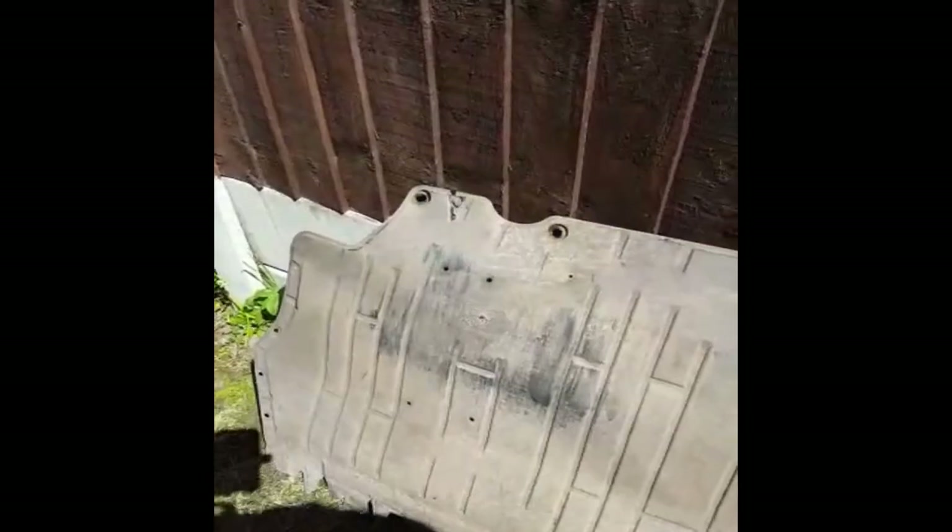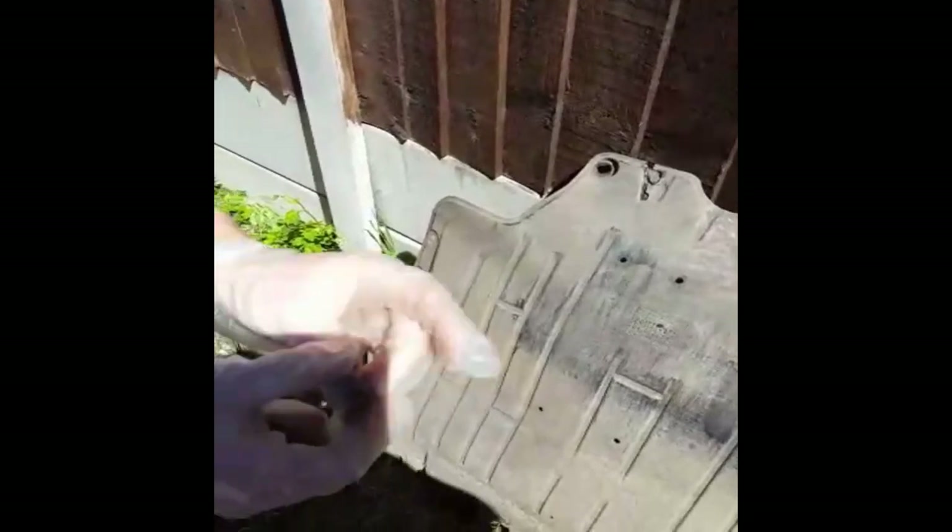First you take out the under tray, which we've already done. On the rear you'll have three 10mm bolts, and around the edges you'll just have about four or five T20s.